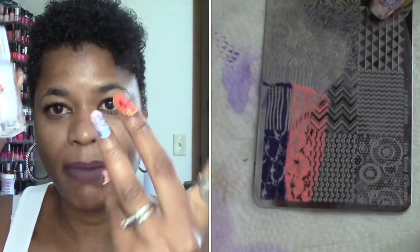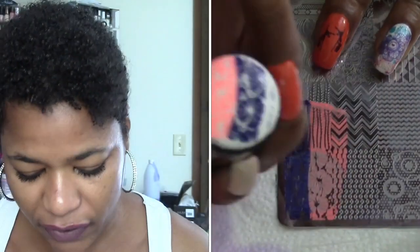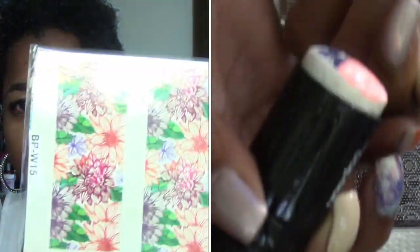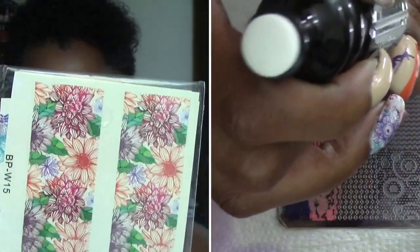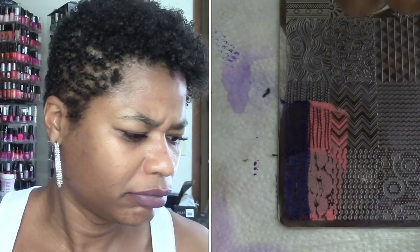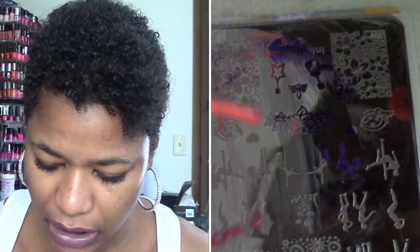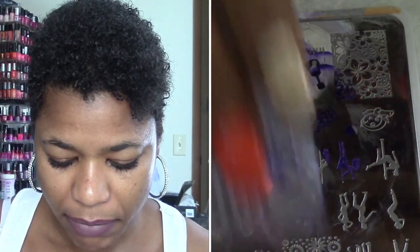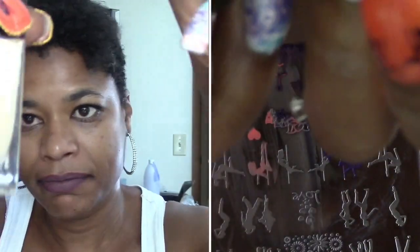For my main colors I used several different colors. Over my ring fingers I used Dana by Julep — it's a black light polish — and then over top of that I applied the Born Pretty Store water appliques. For the rest of my nails I did Emmylou, which I have on my pinky and thumb — it's a tan one by Julep.